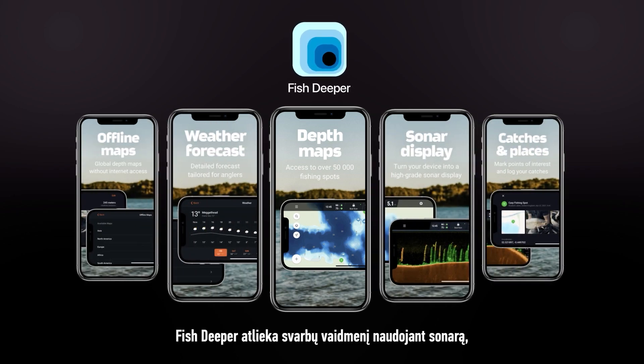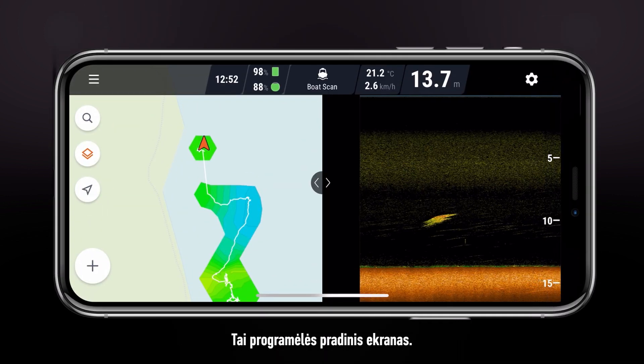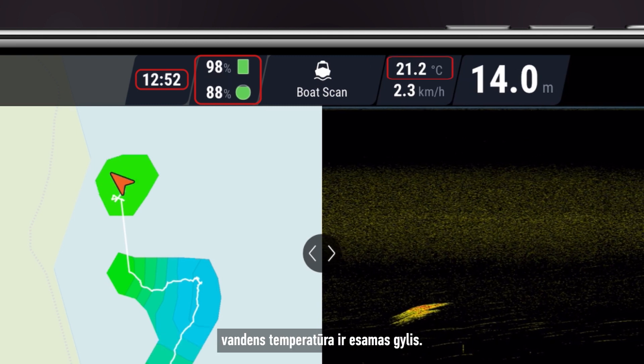Fish Deeper plays a big role in your experience, so let's explore the app to make sure you'll get the most out of your sonar. This is the home screen of your application. At the top, you can see the time, phone and sonar battery levels, water temperature and current depth.